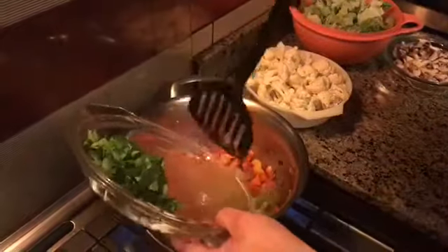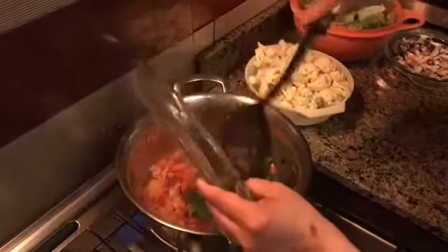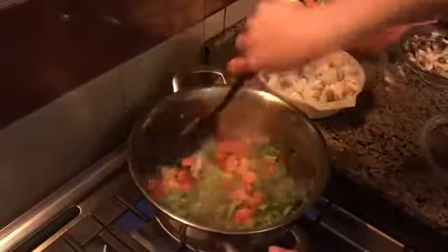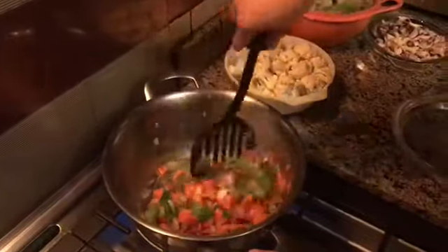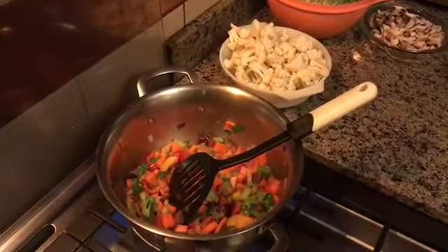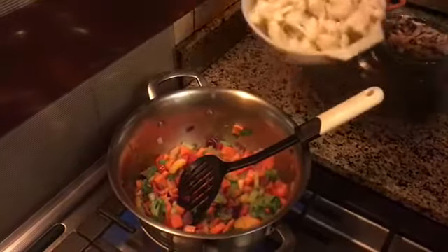Now we add the celery and the cauliflower.